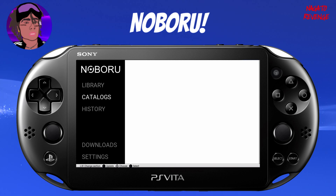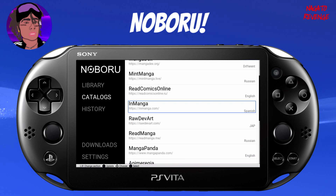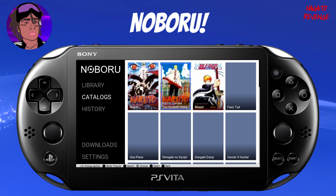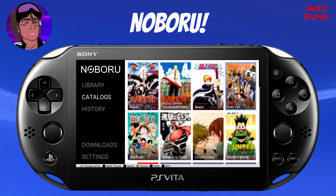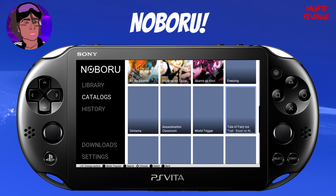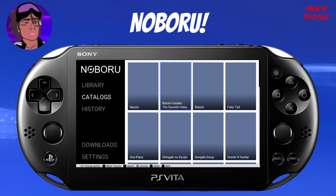This is the Noburo app — your first time opening it will be blank. I'll show you how to get it set up. Where it says Catalogs, press Triangle and you can see all of the manga websites available. You can choose any one you want — I'm going to use the first one, Manga Reader. As you can see, it has some pretty mainstream manga: Naruto, Bleach, Fairy Tail, Hunter x Hunter — basically all the main ones.